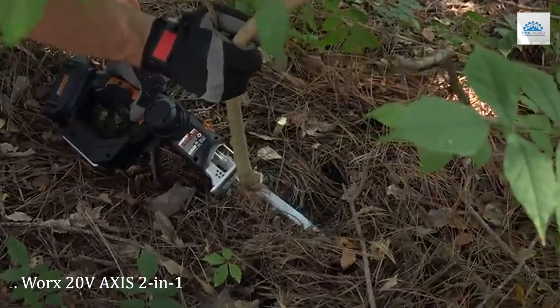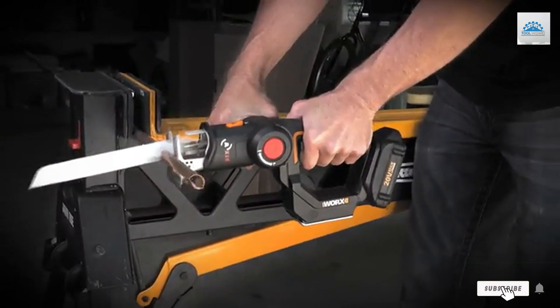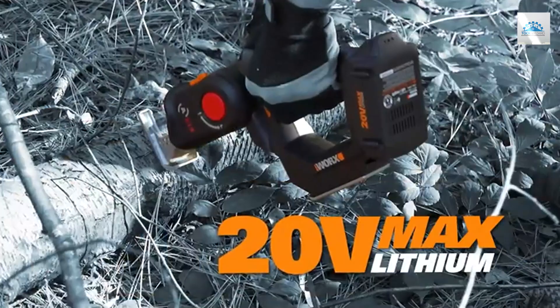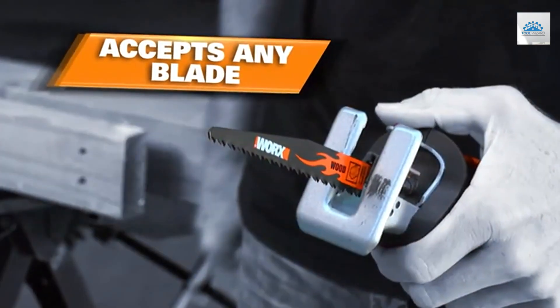Number 1. Introducing the WARX-20 V-AXIS 2-in-1 Cordless Reciprocating Saw and Jigsaw, a versatile powerhouse that combines the functionality of a reciprocating saw and a jigsaw into one compact and efficient tool. Designed for both orbital cutting and precise jigsawing, this innovative tool offers unmatched versatility for a variety of cutting applications.